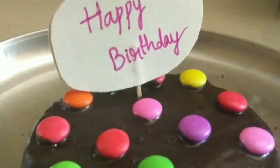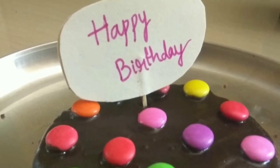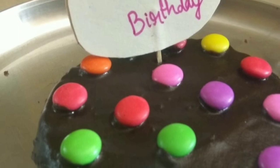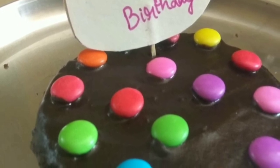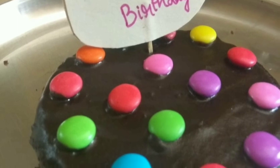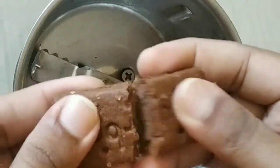I will show you the ingredients to use for this recipe. Use the ingredients to make the bread. Please subscribe and click the bell icon.